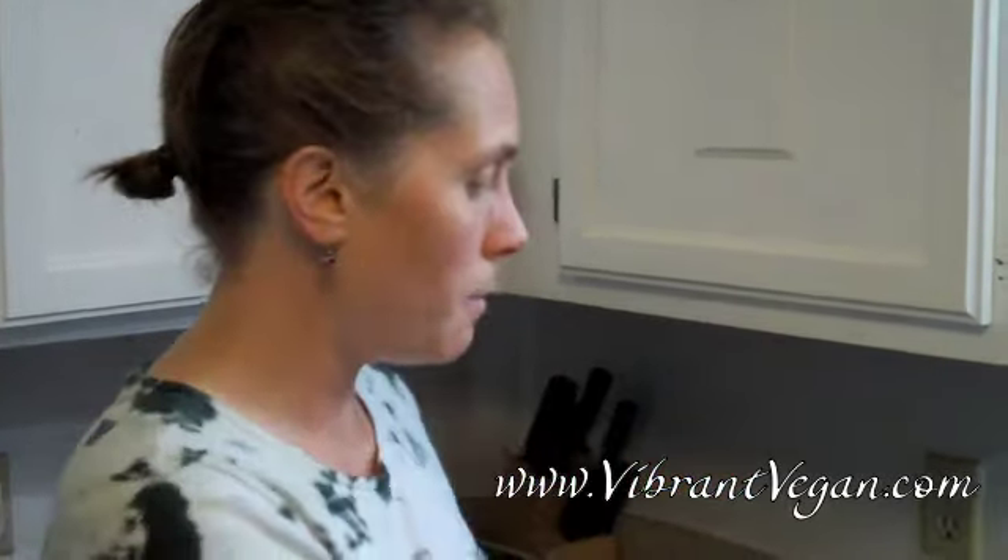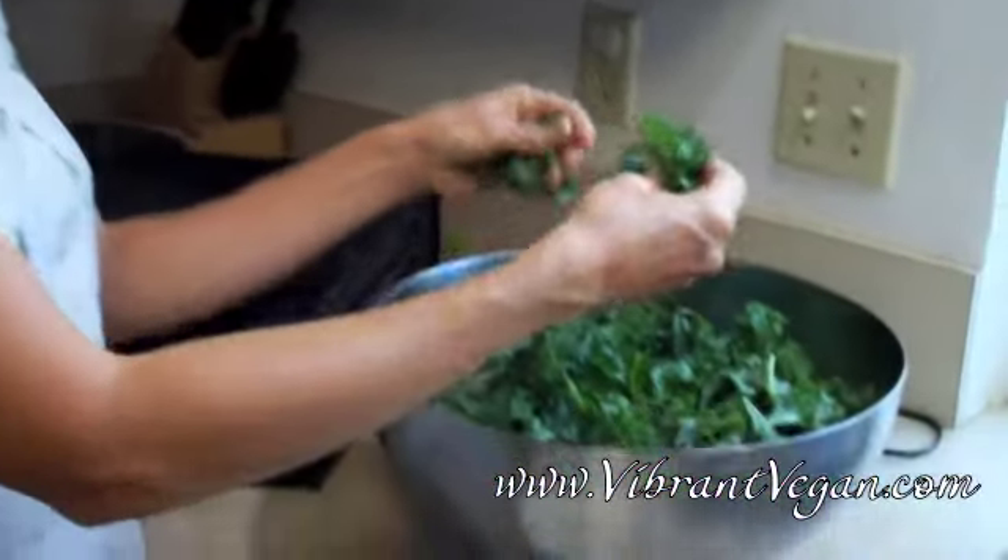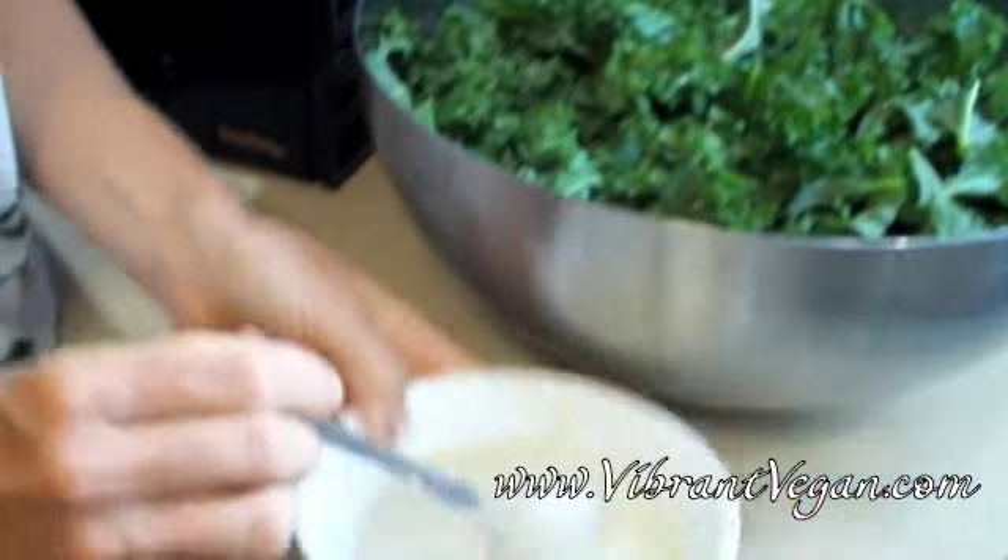You will need two bunches of kale. Separate the stems from the leaves, rinse it, then throw it into a big bowl and tear it or cut it into bite-sized pieces.